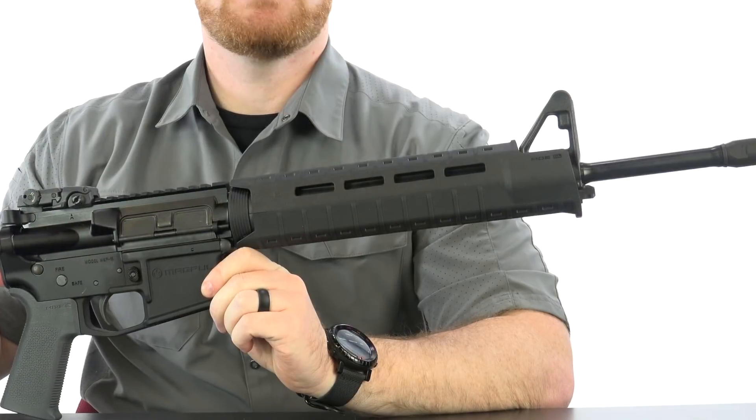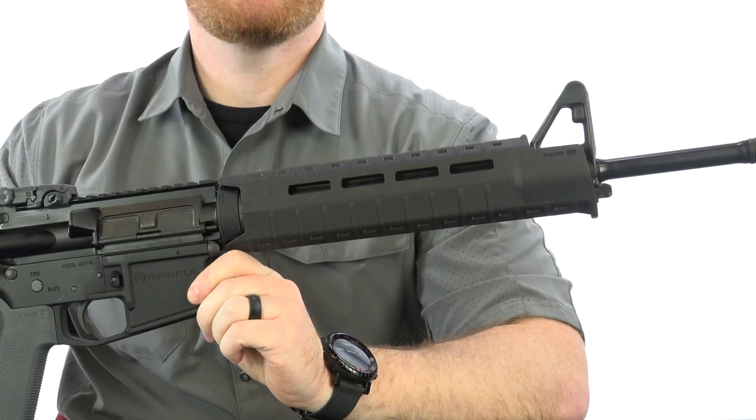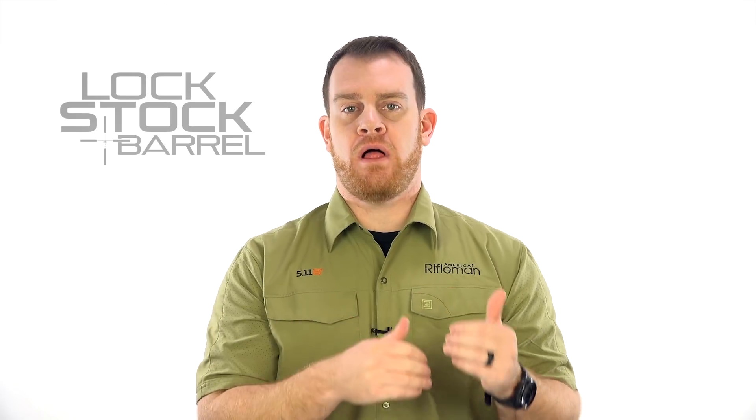There are slots at the 2, 6, and 10 o'clock positions, and that gives you plenty of room for attaching rails and accessories. To find out more about the MOE SL handguard or other M-LOK components, you can go to magpul.com and stay tuned for the latest guns and gear right here at AmericanRifleman.org.